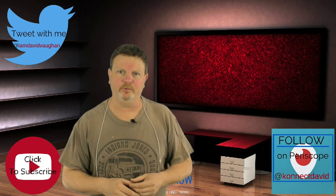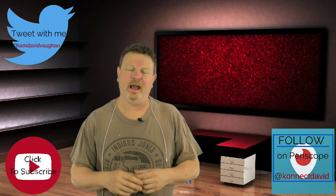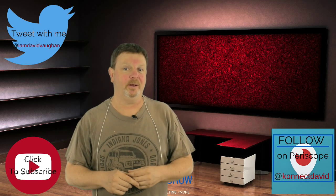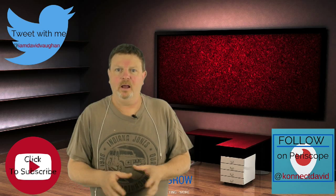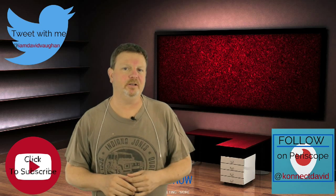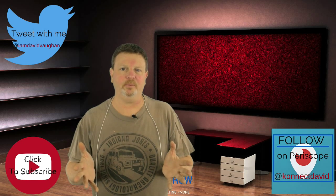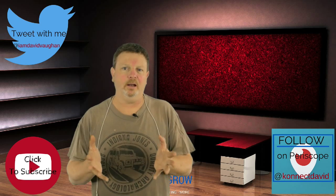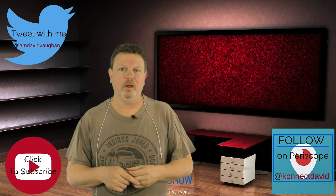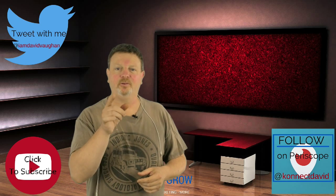Have you got an iPad? Have you got the latest iOS 9? Do you love using Periscope to stream about whatever it is you love to stream about, but all of a sudden it seems like every one of your streams is frozen with video and only people can hear you? Well, in this video I've got a temporary solution fix for you, so stay tuned.